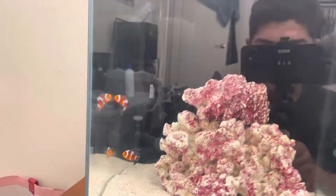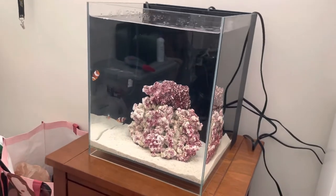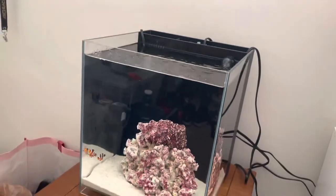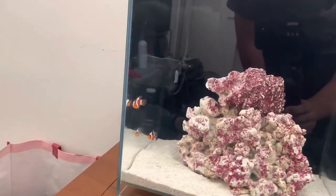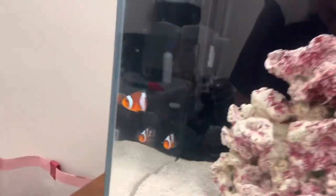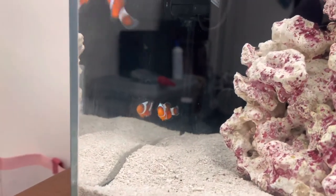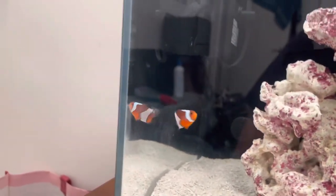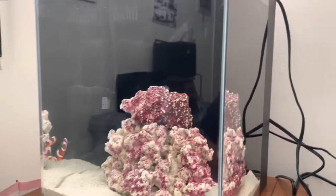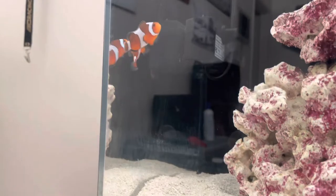Hello everyone, welcome to the Nanotink build. Today's video we added the fish — I already added the fish. I acclimated them, left them in the bag 15-20 minutes, and tossed them in. I got these Da Vinci clowns, grade B, and just threw them in right now so they're still kind of going crazy.